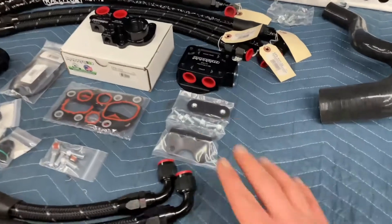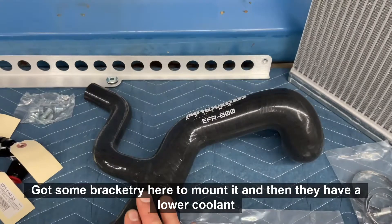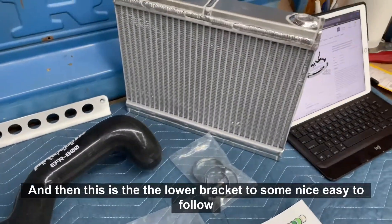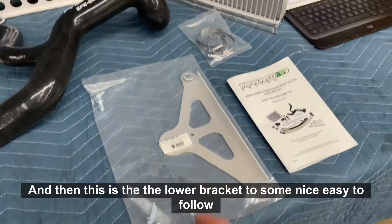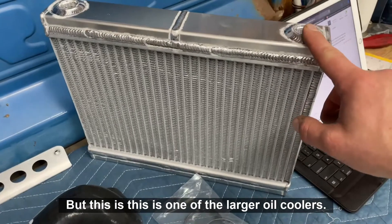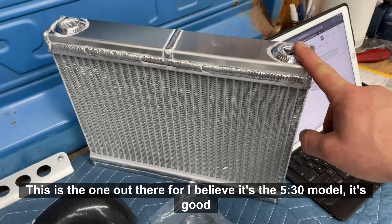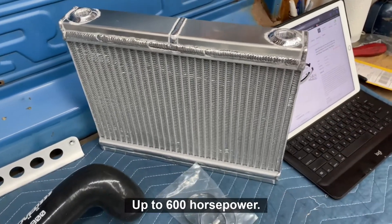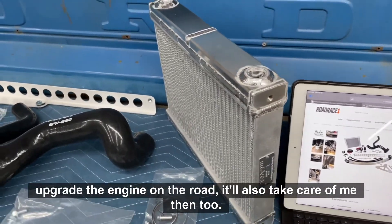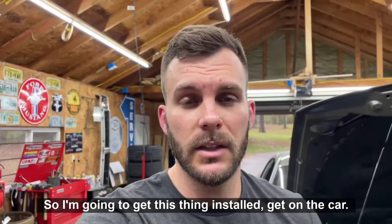There's some bracketry here to mount it, a lower cooling hose you have to modify a little bit, a nice aluminum bracket, and a lower bracket too. They include easy-to-follow instructions. This is one of the larger oil coolers — I believe it's the 530 model, which is good for up to 600 horsepower. That'll be more than enough for this engine, but if I decide to upgrade down the road it'll take care of me then too.